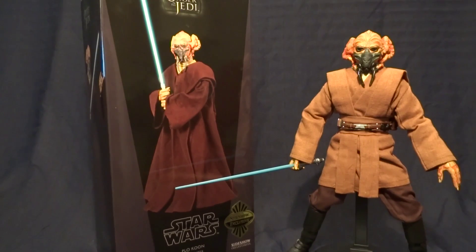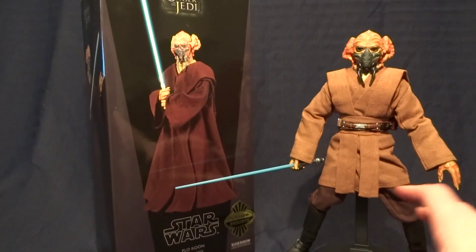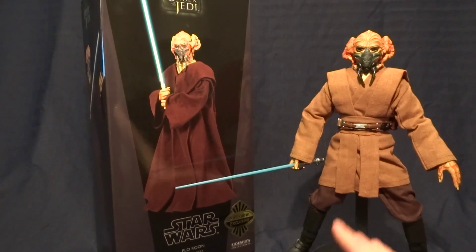Hey guys, what's up? It's Rygar the Destroyer and today we're going to be taking a look at the Sideshow Collectibles Plo Koon 1/6 scale figure.